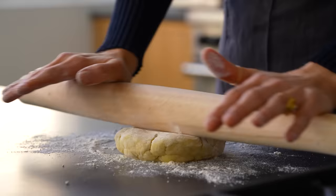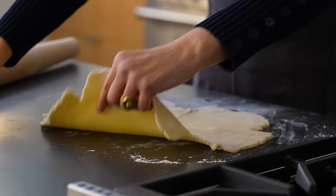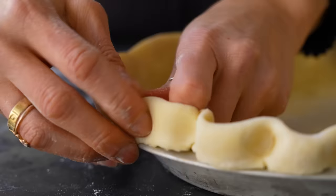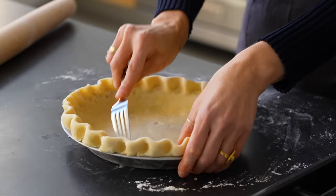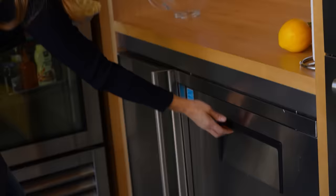I am going to par-bake it. Par-baking means I'm going to bake the crust without any filling in it until it is mostly cooked — not 100%, more like 90% — and then it's going to finish baking with the filling. I'm folding the overhang over; you could trim it, but I like a sturdy edge. Then I'm going to crimp it, score the bottom with a fork to keep air bubbles from forming, and throw this in the freezer for about half an hour.